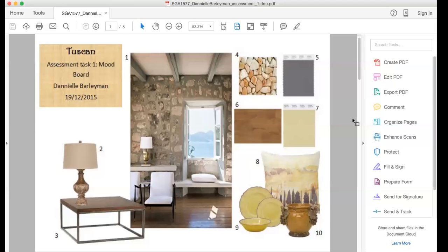So my Tuscan mood board is going with a calm Italian, luxurious kind of feel. By using warm earth tones like yellow and gray, as well as wood, I'm able to bring in that earthy kind of vibe. Also, like the Italian feel — a holiday kind of feel. So that's during the 1800s.